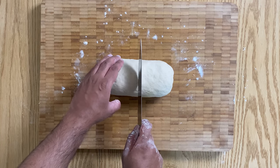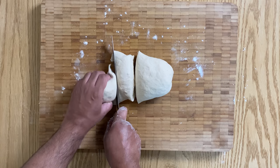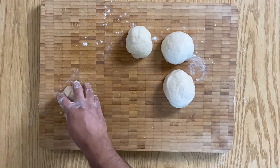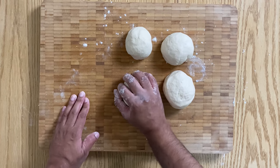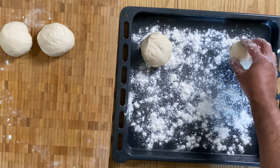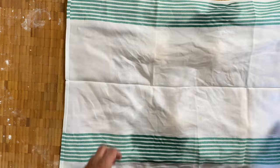Then divide your dough into four equal pieces and shape them into balls. Transfer these onto a floured tin or surface.